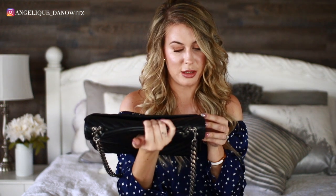I may take it into a YSL store to have them take a look at it. It's nothing major, but at the price point of this bag I kind of don't think that should happen.